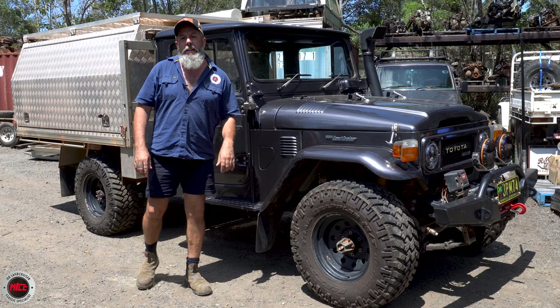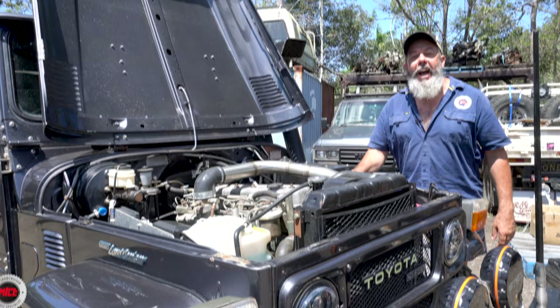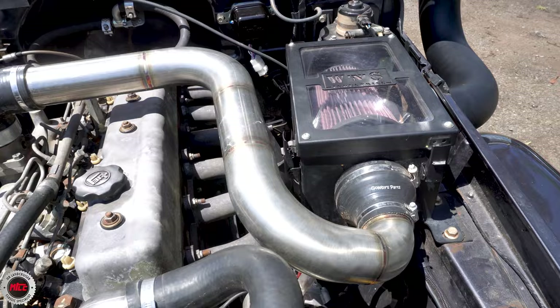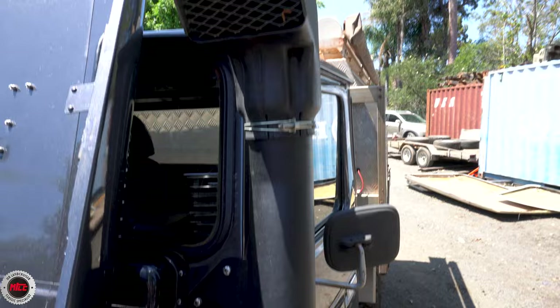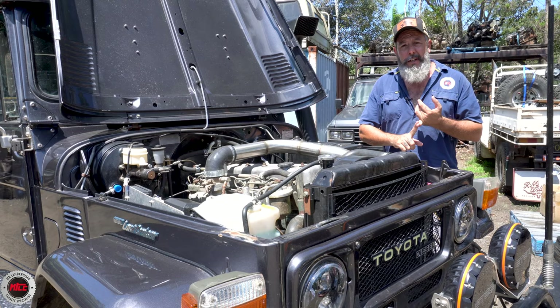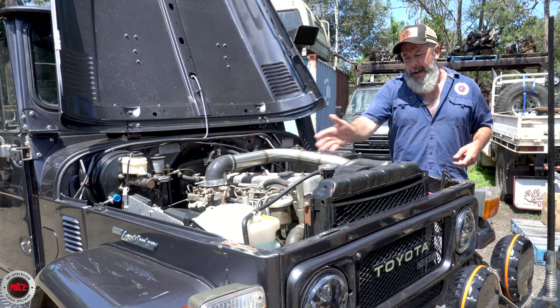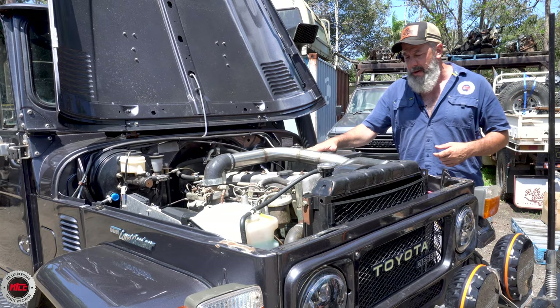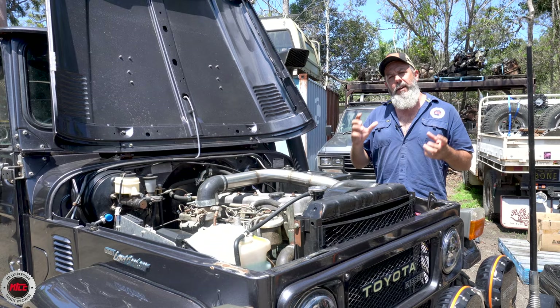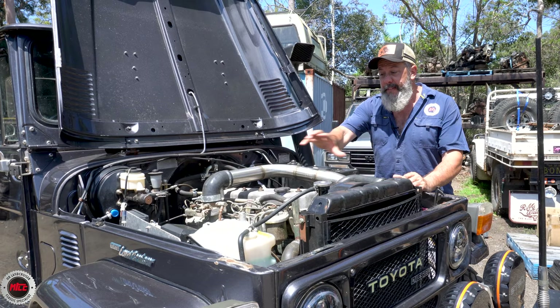Opening the bonnet for a bit of show and tell. Most of you know we do the Whistle & Soot turbos, air boxes, and snorkels — well this one has got the powder-coated, black powder-coated version, and I really wanted to show that off. You don't need a turbo to run these air boxes. This one is set up for the 2H engine — it looks really really nice. If this interests you, just inquire here at Mr. Landcruiser; we love this gear and we're very proud to have it on the shelf or custom made for customers by the guys at Whistle & Soot.